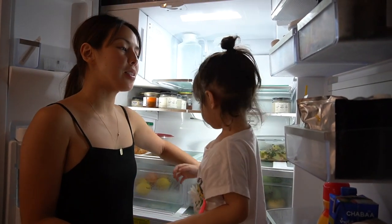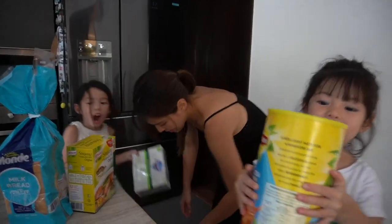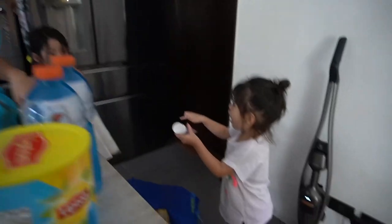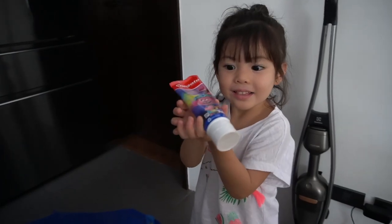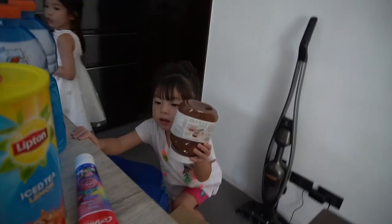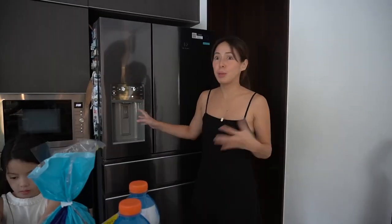Okay, our vegetables are full. So what we're going to do is we're going to pack everything. This is Cinegun, and this big one. We got big Gatorade also. Mega. Oh my god. Toothpaste — their favorite. Nutella. So this refrigerator is basically theirs because all of the items here belong to them.